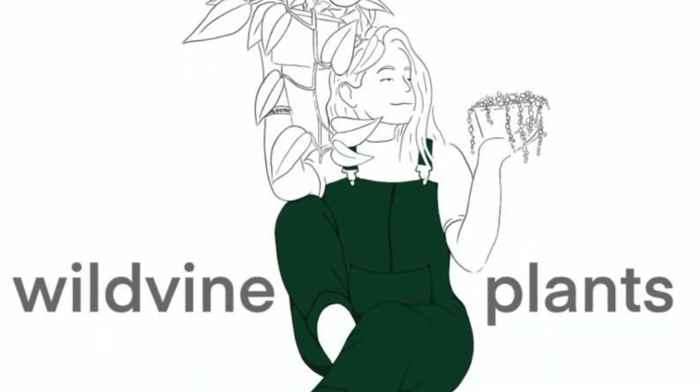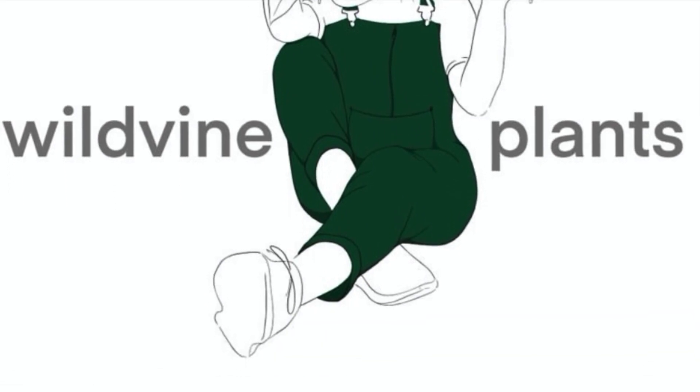Hey guys, welcome back to my channel. Today's video I'm going to be giving you a tour of my fish tank and show you the plants that I have in there. If you watched my latest video, you would have seen me set the tank up, and now I'm going to be showing you the plants that I have put inside, so let's have a look.